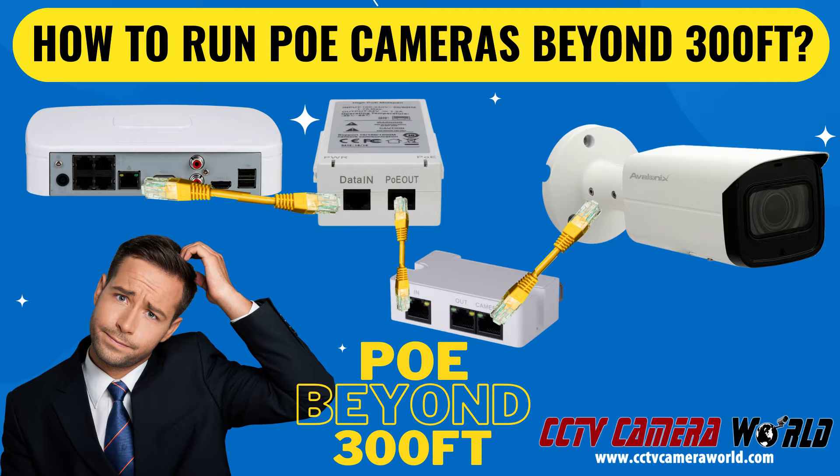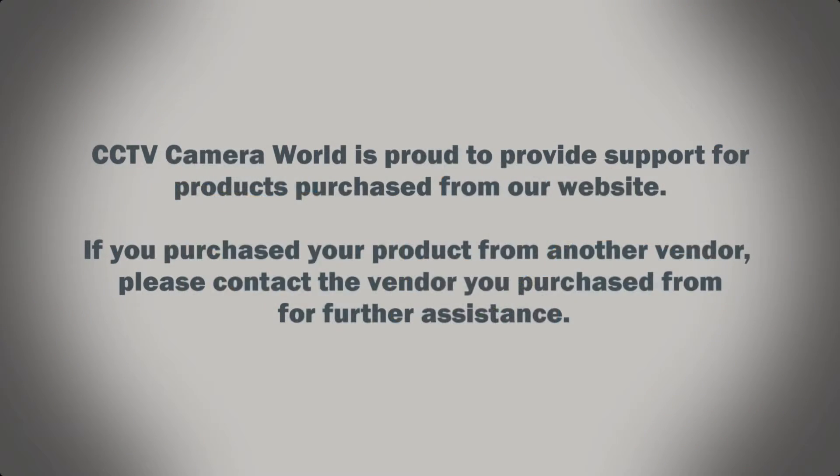In this video, I'm going to show you how you can power your PoE camera over a long distance while using a PoE NVR. CCTV Camera World is proud to provide support for products purchased from our website. If you purchased your product from another vendor, please contact the vendor you purchased from for further assistance.